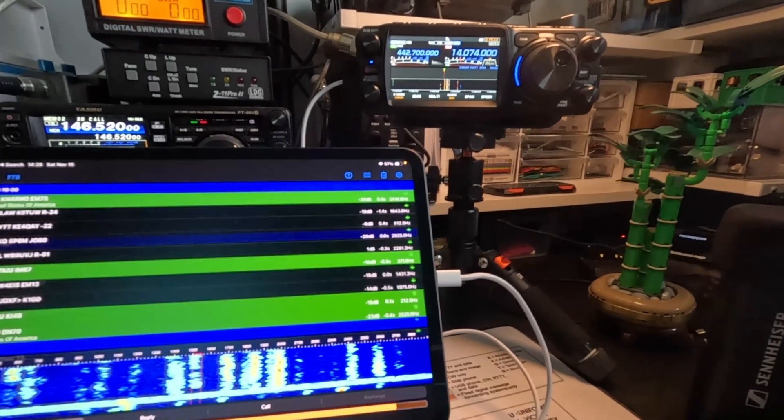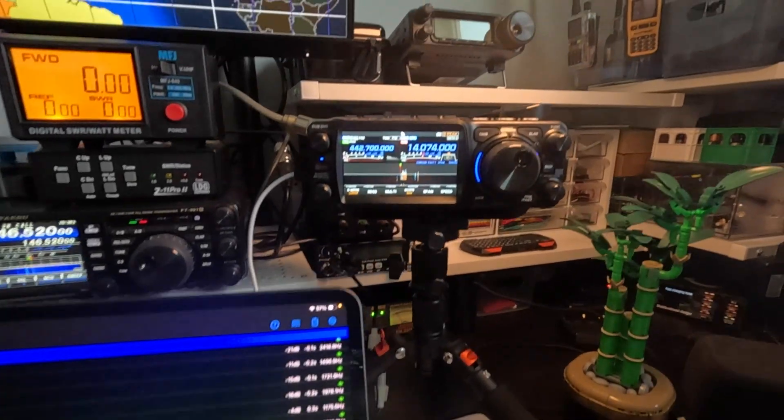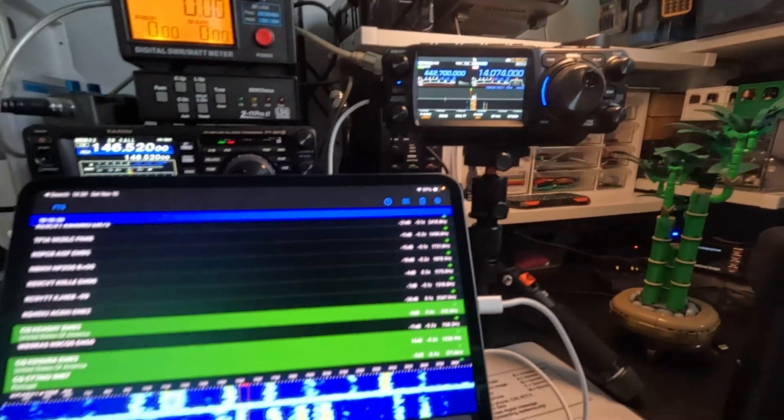K1MBL, the Urban Ham, and I am showing you today how to do FT8 on the FTX1 only using an iPad.